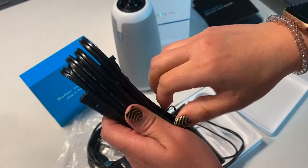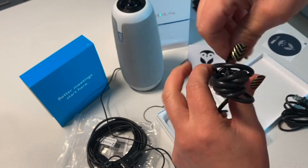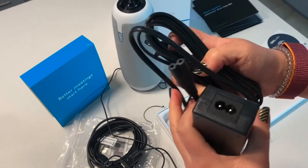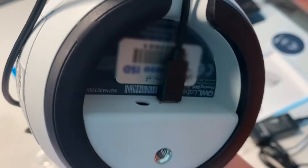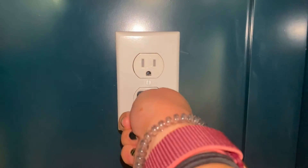Take the power cable and unwrap it. Go ahead and get the power supply brick and unwrap it as well. Take the cable and plug it in. Then we should be ready to connect this to our OWL very carefully. When you're ready it should be safe to plug it into the wall.